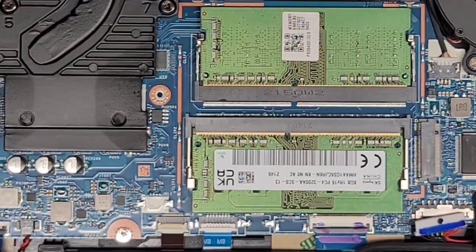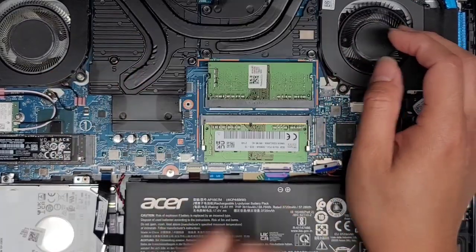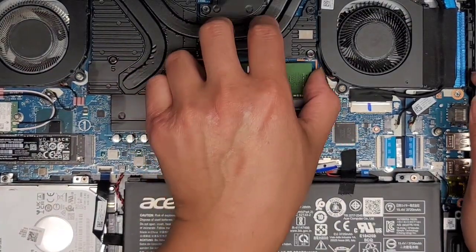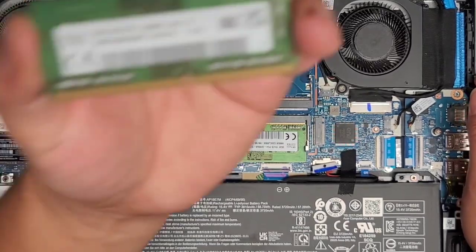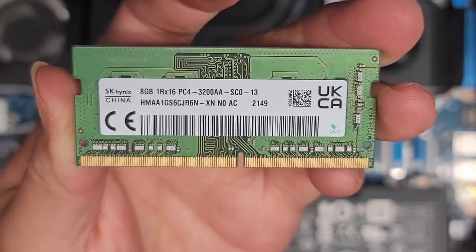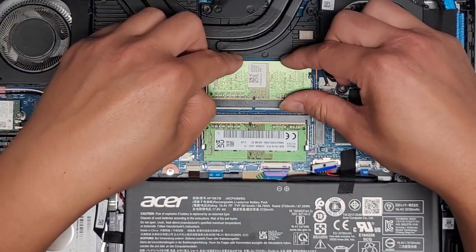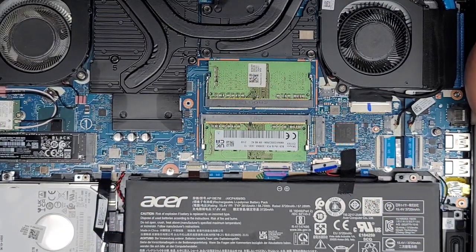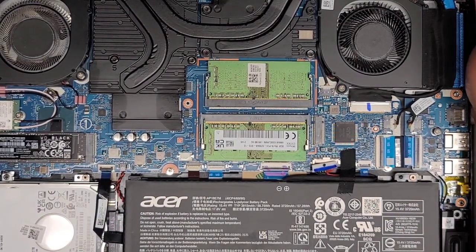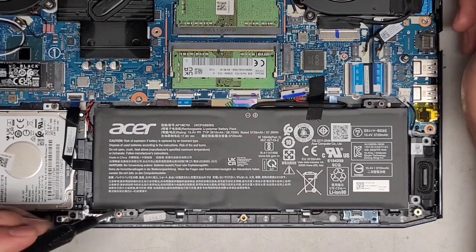A lot of people ask if they need to do that — technically you don't need to for something like getting out the RAM. They have these clips; you can pull to the side. Technically you can just try to rip them out, but it only takes a few seconds to do it properly and saves the risk of a lot more damage. Here you go — it's PC4 3200AA RAM. There's an 8-gig stick, so probably two 8-gig sticks, 16 gigs total. You can go with any PC4 3200AA RAM and you should be fine. Sometimes you can go with faster speed ones.